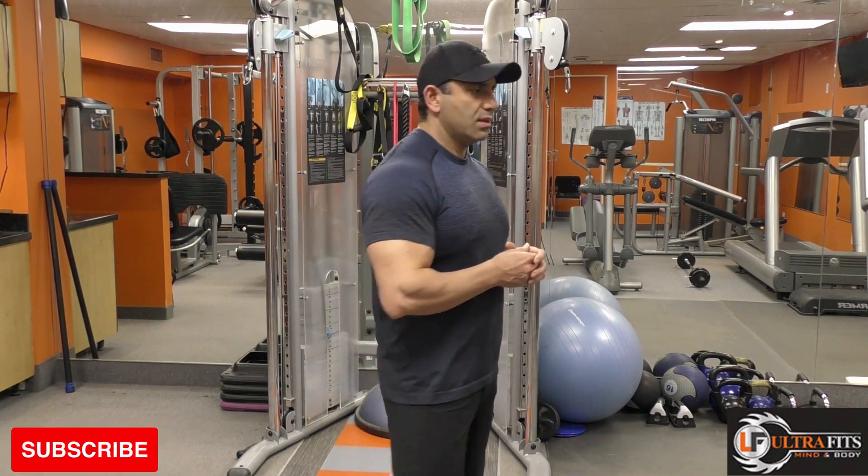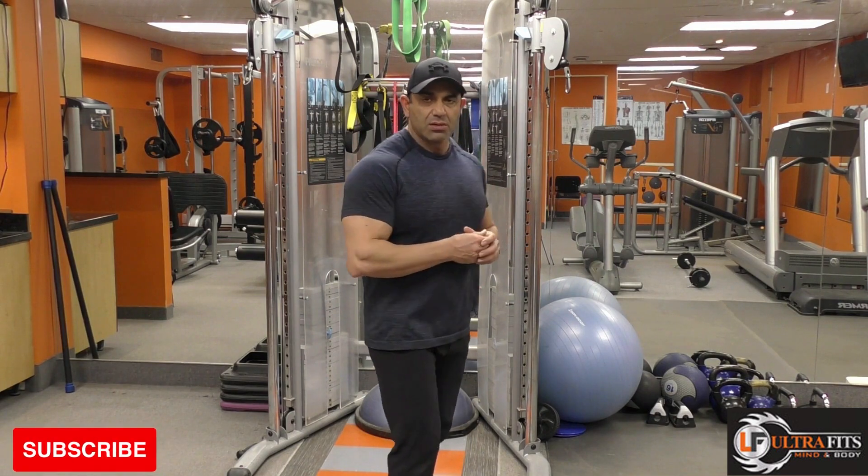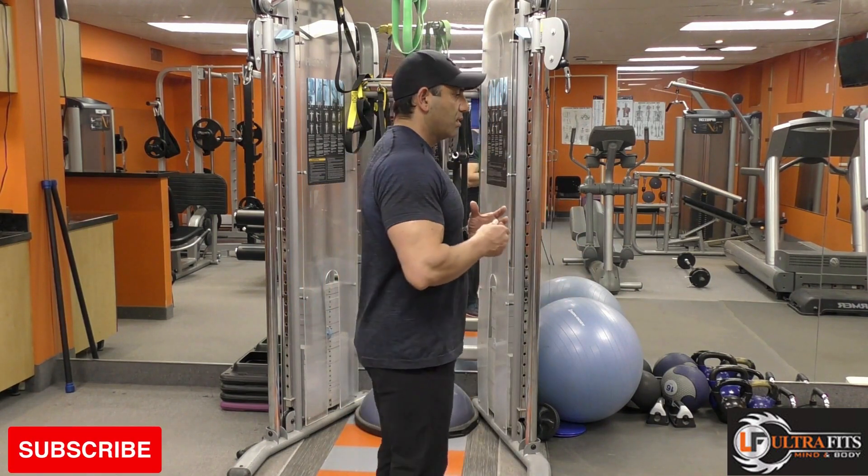Regarding the functionality of the hamstring group, I'm going to show you the movements this muscle group makes. The first one is knee flexion — the major movement of the hamstring group.